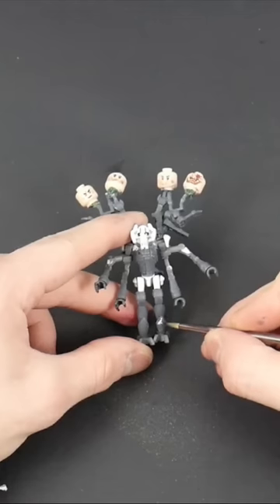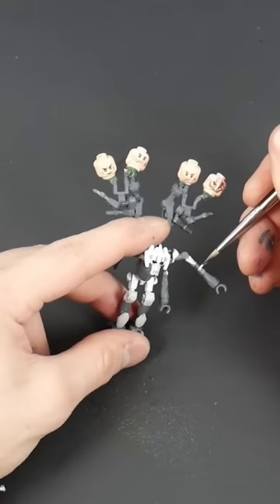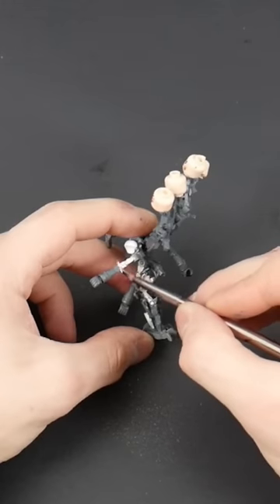Make him a little taller and a little bit more menacing, and make it so his arms can even spin — which you'll see a little bit later on. This custom has a bunch of crazy vibes to it.